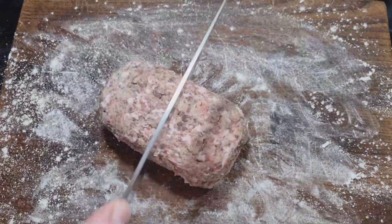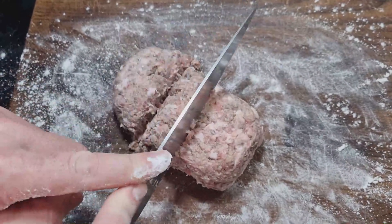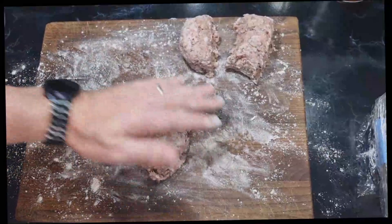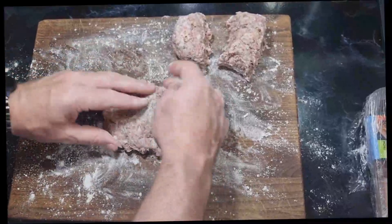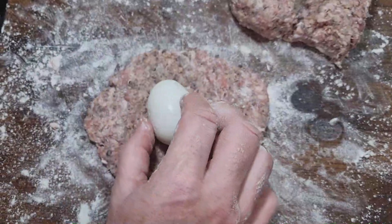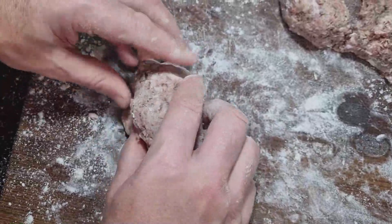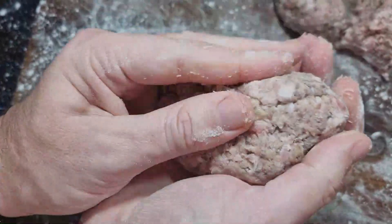We've floured the board and I'm going to divide the meat into three even portions for the three scotch eggs — they can be quite chunky. Cut through to get three pieces, then mould each around an egg. Pat the first portion down — it looks like a burger at this point — then place the boiled egg in the middle, bring the meat around it, and seal it by pinching the meat together and rolling it into a ball in your hand.